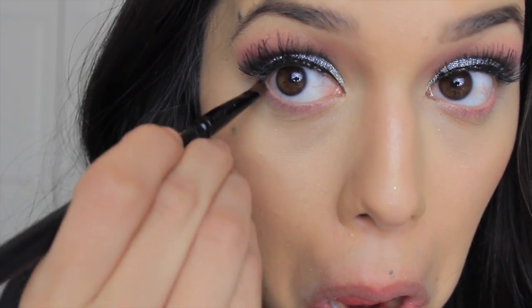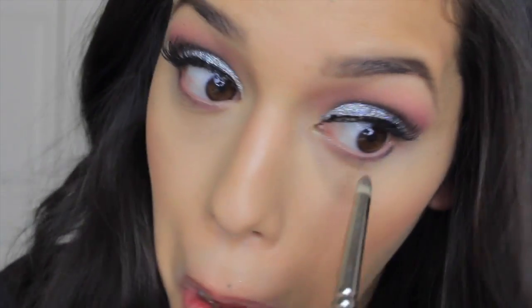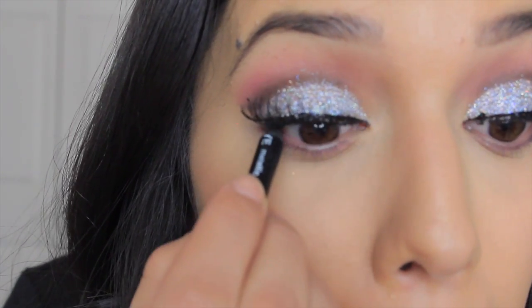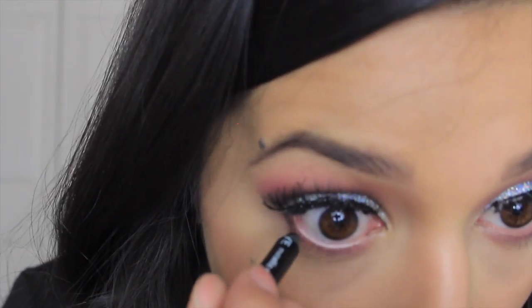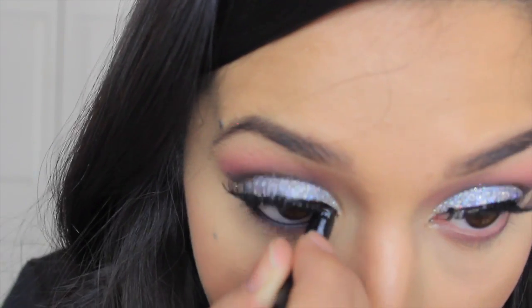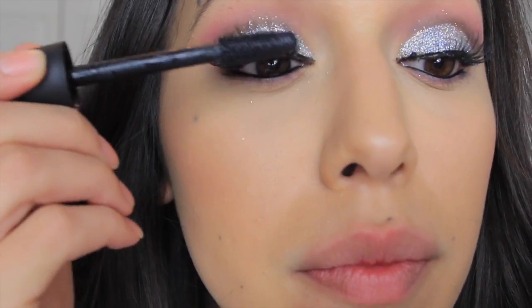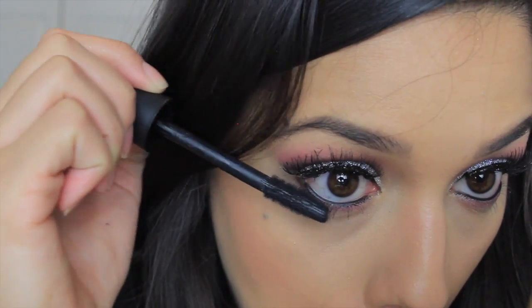Using my Sigma flat definer brush with some of that pink color we used earlier, we're going to apply it to the bottom waterline. Along with the black color from the palette, we'll use the pencil brush to smooth it all out so it blends in nicely. Now take your favorite black eyeliner and apply it to the top and bottom waterline — this will make your eyelashes seem much fuller. Touch up any liquid liner covering the lash glue at this point. I also applied a little bit of mascara to the top and bottom lashes.